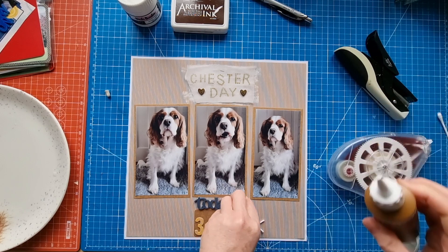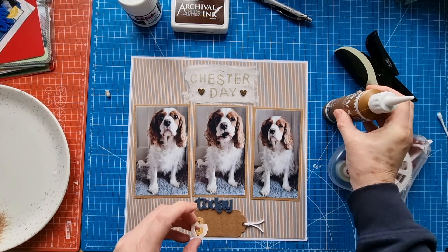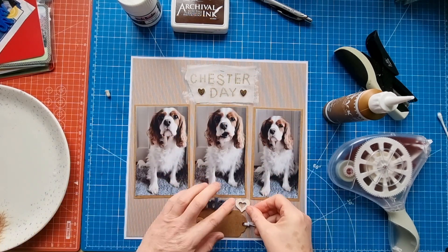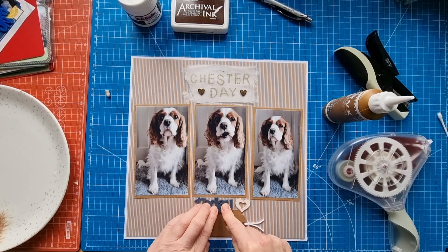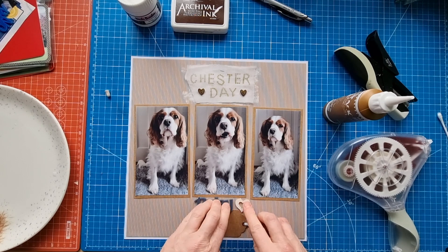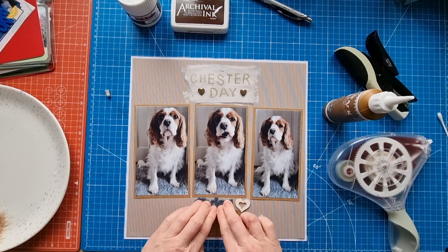The Bramble Fox title piece down — or secondary title, as I like to call them. I quite often have two titles on a page. This is my main title: 'Chester Day,' because the day is dedicated to Chester. I really liked this piece as well so that's my secondary title. The more embellishments I can get on the page the better, is what I say.